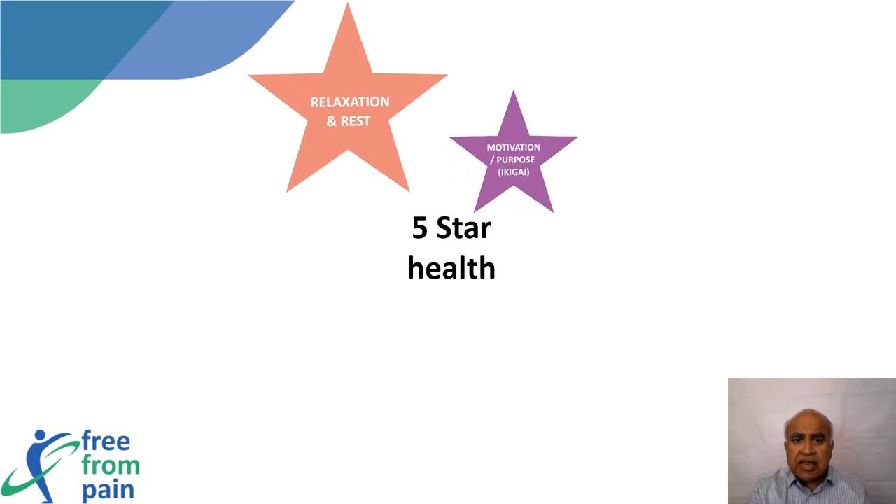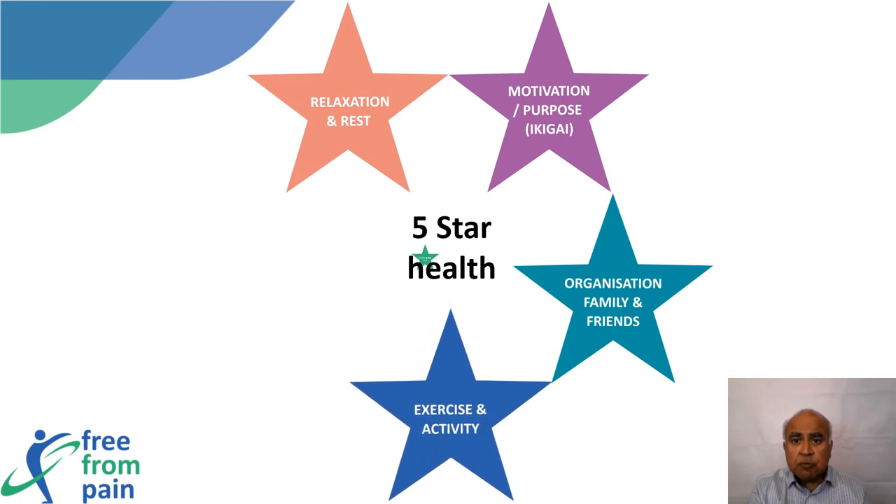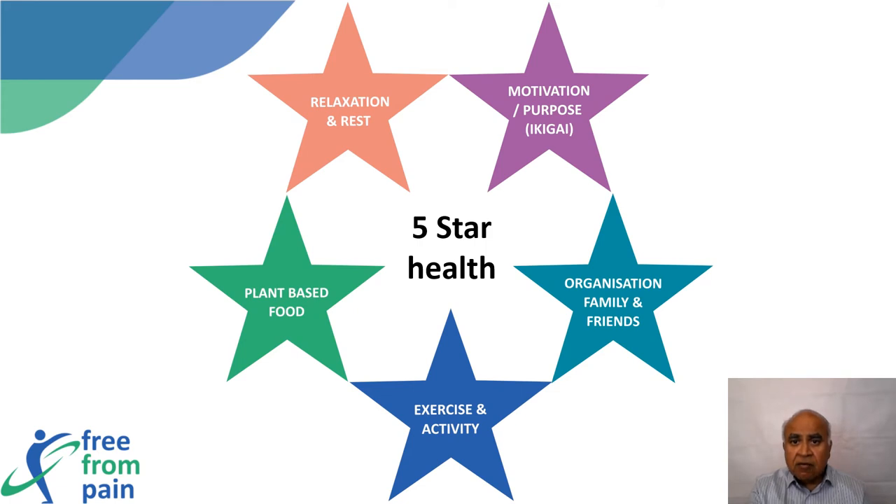Of these nine denominators, Free From Pain focuses on five that promote a five-star health if incorporated into everyday life. They are: rest and relaxation, motivation or purpose, organization or family and friends, exercise and activity, and plant-based food.